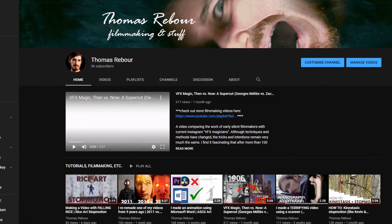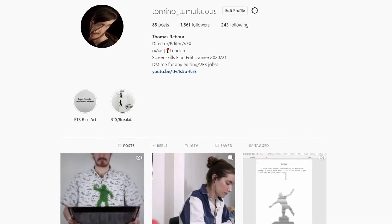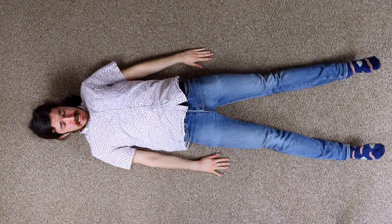You can subscribe for more creative experiments, or follow me on Instagram to see them there as well. Thanks for watching, and I'll see you next time.